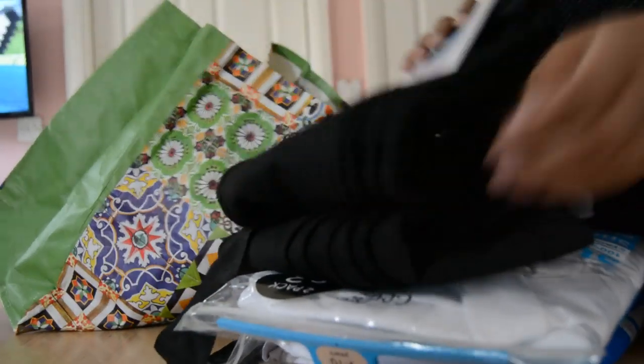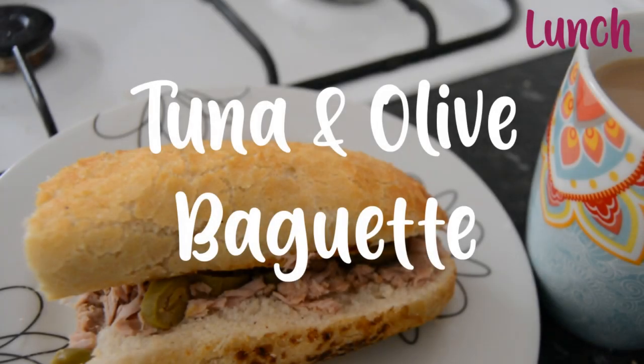In between breakfast and lunch I did a bit of uniform shopping — the kids are back at school next week, inshallah. And for lunch we had these lovely but simple to make tuna and olive baguettes. They're really simple but they taste so nice.